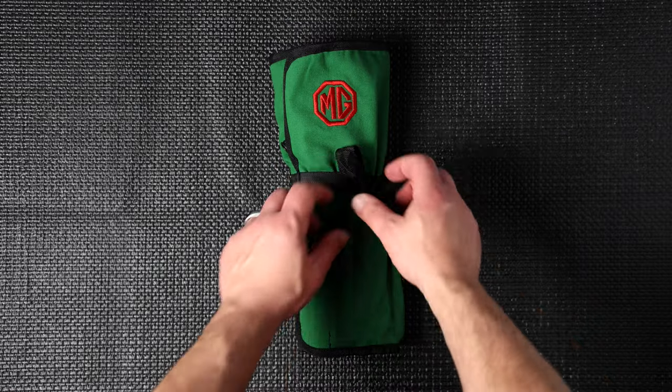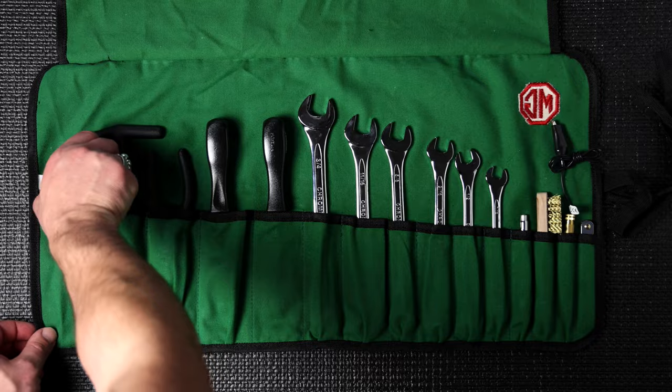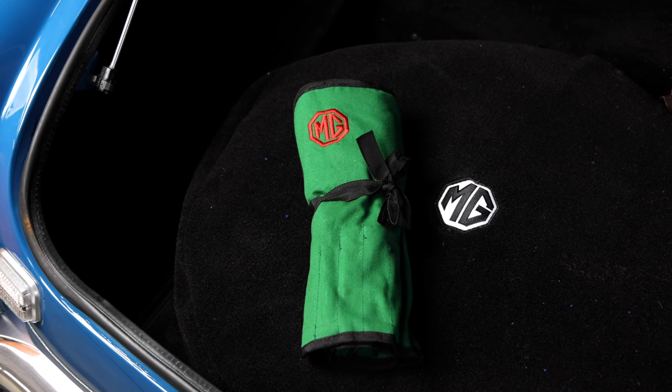First up is the MG canvas roll kit. This is a great generalized kit that can really have your back while you're on the go. The kit can easily hide within the nooks and crannies of your car, but with that embroidered MG logo, you might not want to hide it. Personally, I appreciate subtle branding.